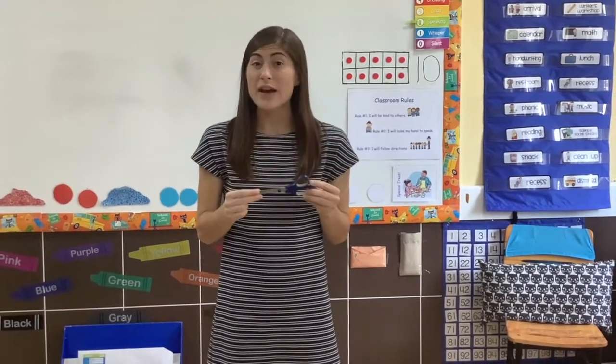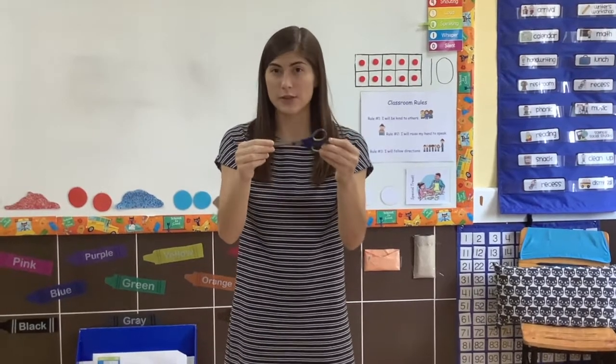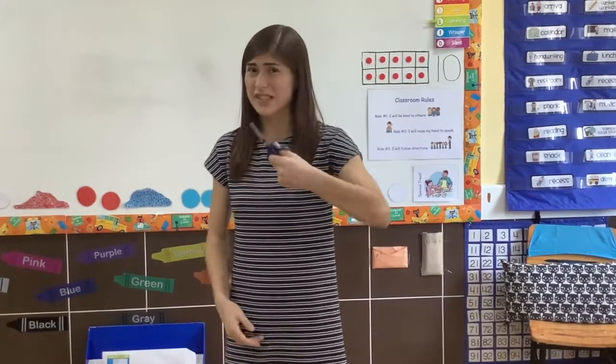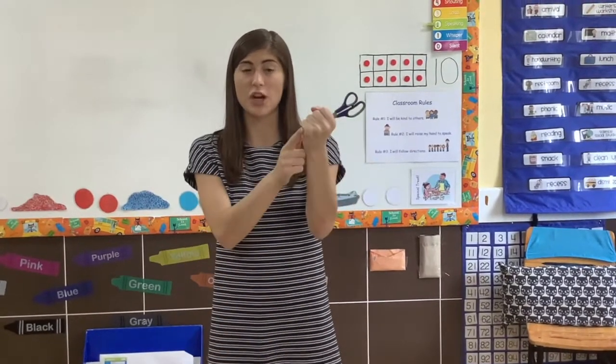So we have to use them very carefully and make some good choices with our scissors so that we can use them for what they are meant to be used for. The first thing you should know is if you are walking around with scissors, I hold the sharp end like this so that everyone can stay safe when I'm walking — I can stay safe and the people around me can be safe. It is not safe to walk around with scissors like this. So make sure when you are walking around with them, you are always covering the bottom part, the sharp end.